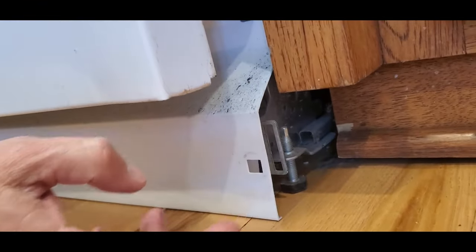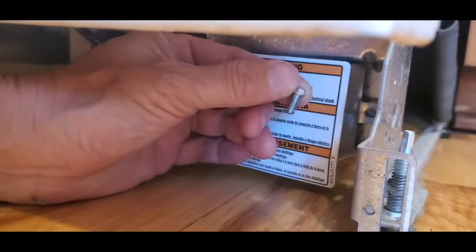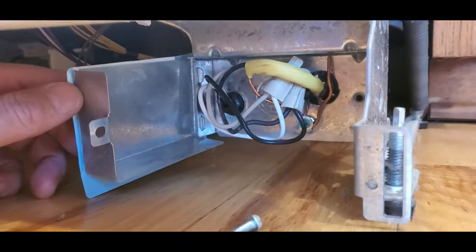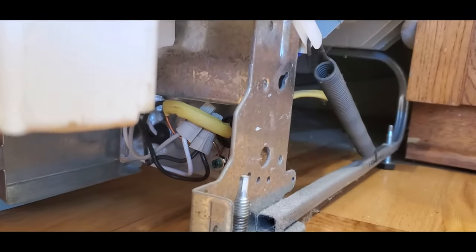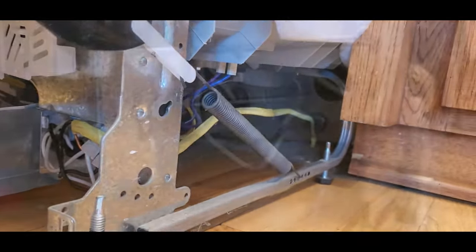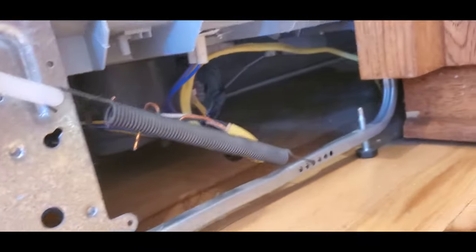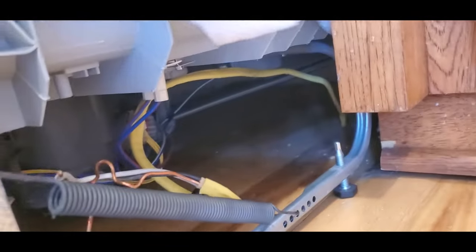Next, remove the screw from the power access door. Open the door exposing the hardwired power wires. Remember, the power should be turned off already at this point. Remove the wire nut so that you can pull out the dishwasher fully. I would recommend taking some pictures of the wiring so that you can get everything put back together the same way when you're done.